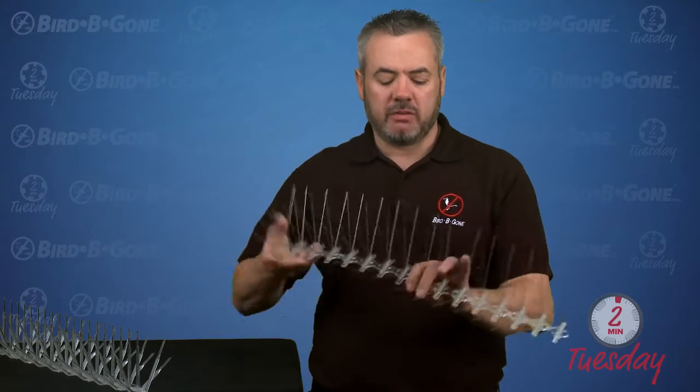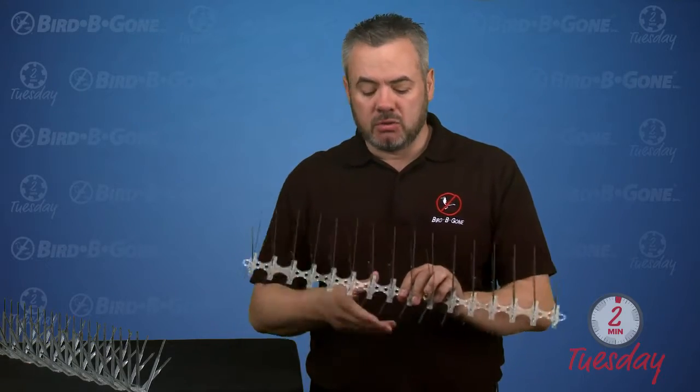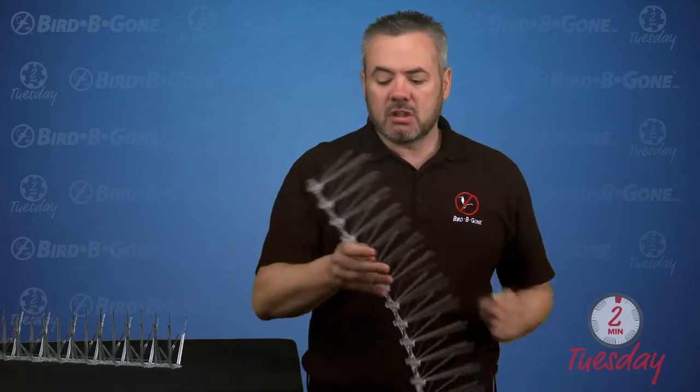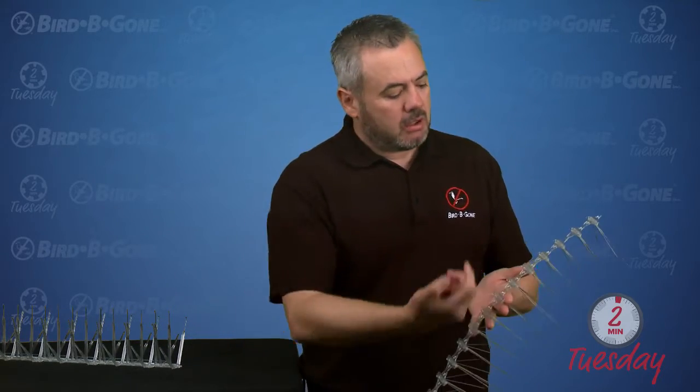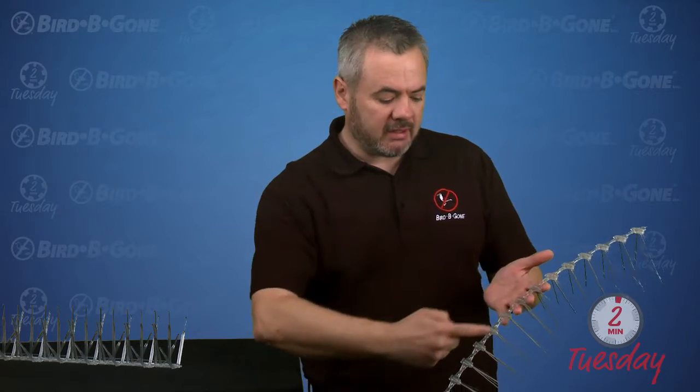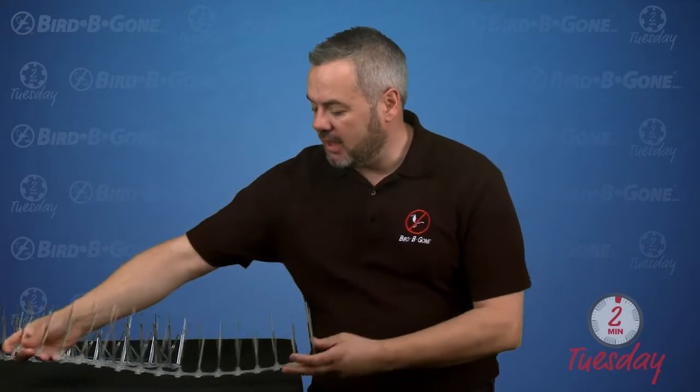I really like this product — it's very flexible. We can break it off into smaller sections, so we can use it in most situations. Now this is a ledge product, so it's essentially going to be glued down. We get good quality glue, something like E6100 or Sikaflex — it has to be a construction grade adhesive. We're going to run the glue down the center and stick it to the edge.